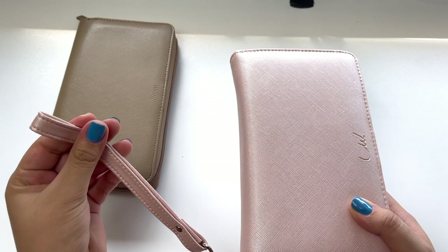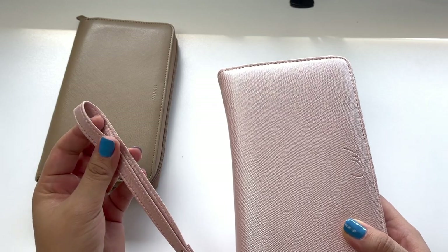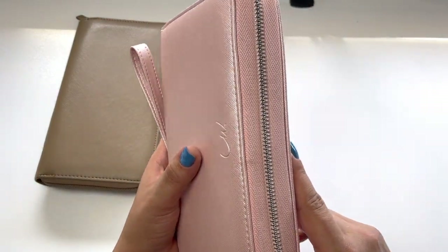Hey guys, I just wanted to hop in here quickly as I'm editing this video. Unfortunately the Luxe Wallet family has had a family emergency and they have taken down their website — they are currently not accepting any orders. I'm going to link their Instagram page in the description box below. Please keep an eye on that if you're interested in ordering one, because they will update you there as soon as they're taking new orders again. My heart and prayers go out to the Luxe Wallet family.